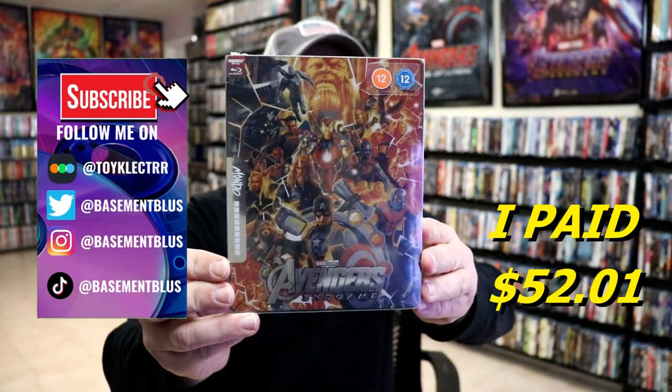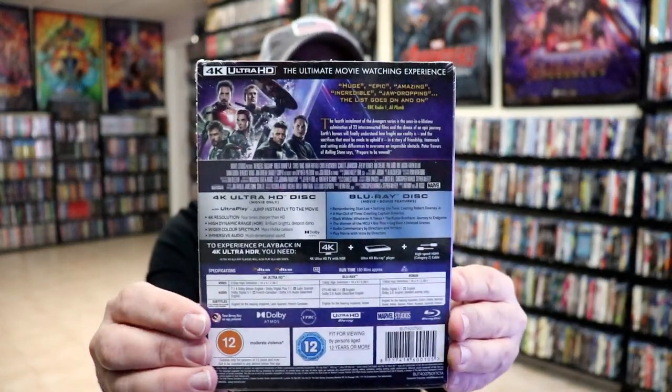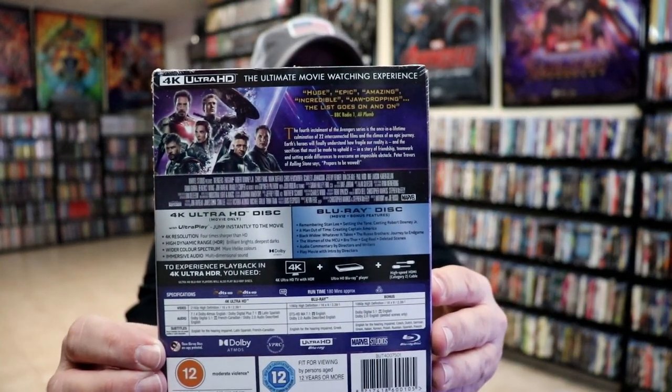I did purchase this from Xavi UK several months ago, but here's the front and here's the back. If you'd like to check out these special features, you can go ahead and pause and do so.